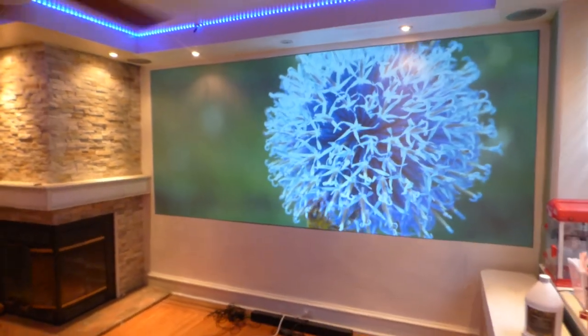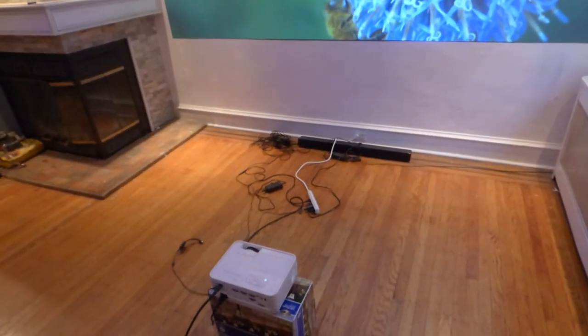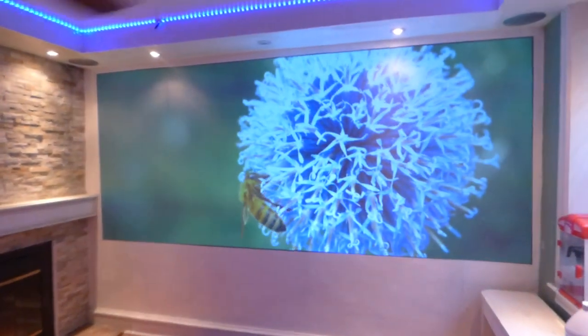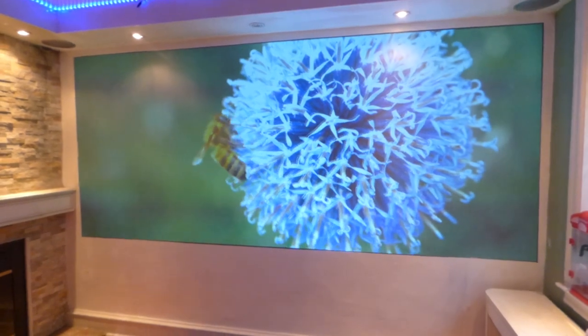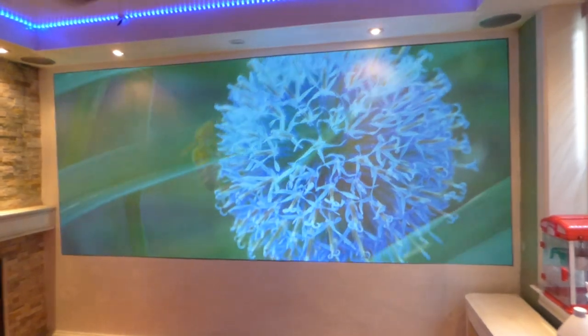Look at this — I'm using my short throw projector. It's a 720p, 3400-lumen short throw projector. The paint has something called color enhancement technology that gives you the most from your projector performance: better color, better contrast, and better white levels.